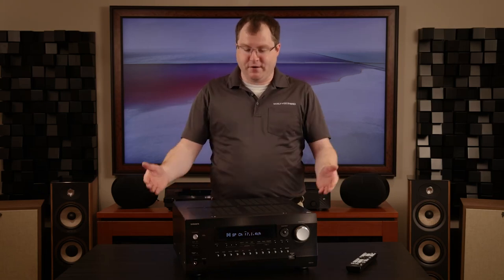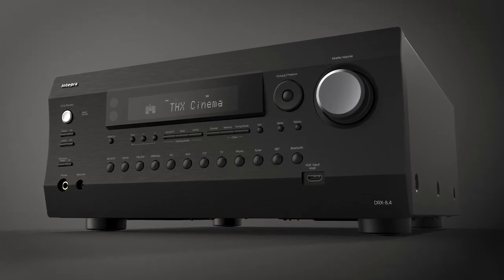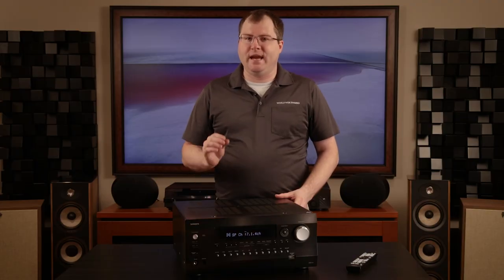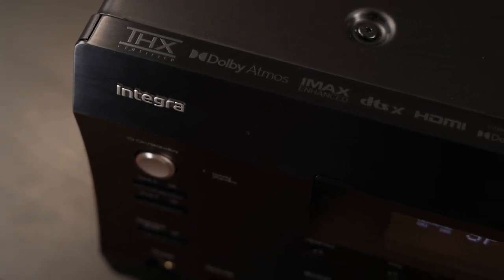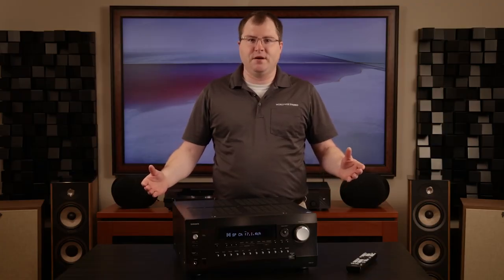I'm here to talk to you about the Integra DRX 8.4 AV receiver, the latest flagship receiver and one of my favorite brands to work with. The DRX 8.4 is an 11.4 channel AV receiver processing 150 watts per channel into 8 ohms. It has support for Dolby Atmos, DTS-X, IMAX Enhanced, Dolby Atmos Music, and other major audio formats. Is it the mac daddy of all surround sound receivers currently on the market? We'll find out in today's review. Let's have a look.